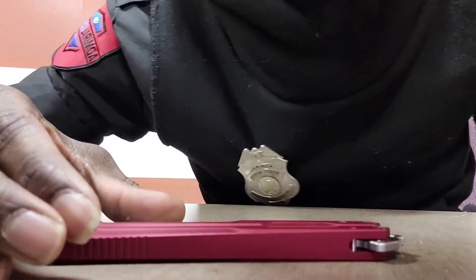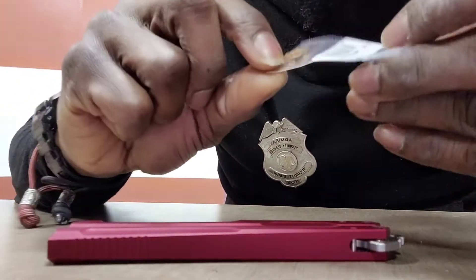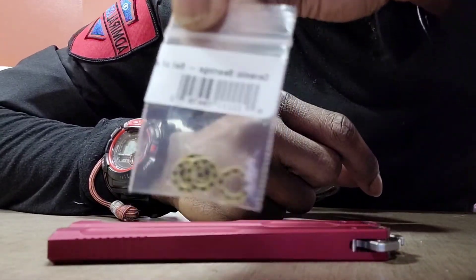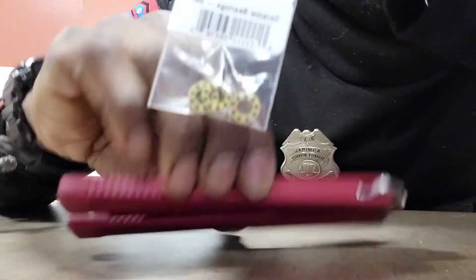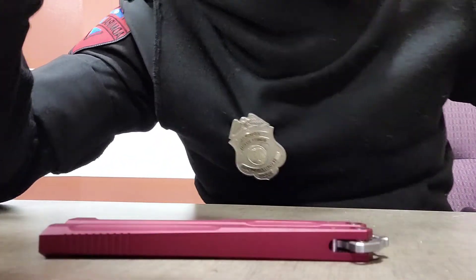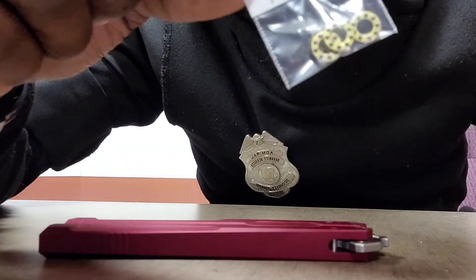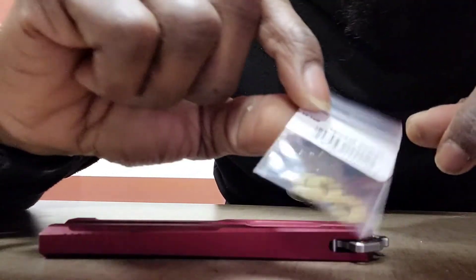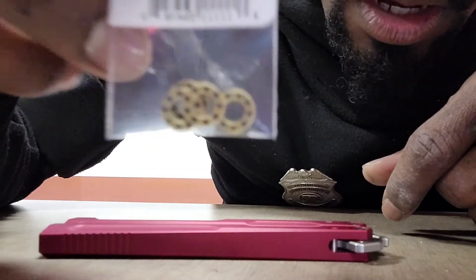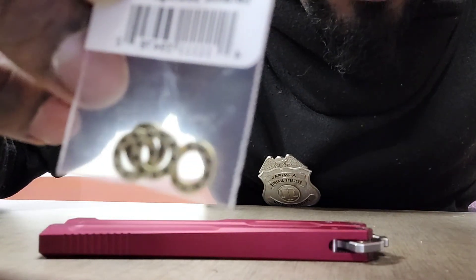Hey guys, what's up — I went and ordered some new ceramic bearings for the Lucha, so I'm going to install these. They just came in. I didn't bother doing any unboxing, I just popped them open. Get these ceramics — let me see if we can get a clear shot. Look at this.